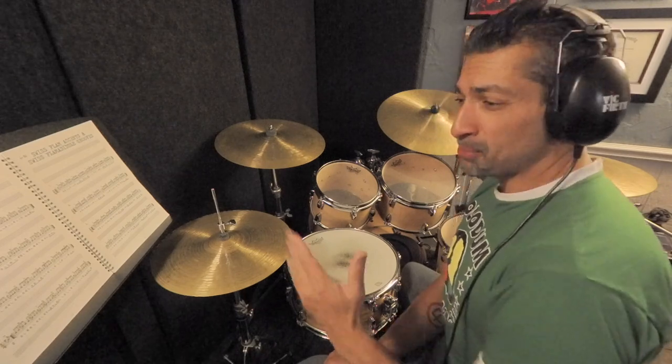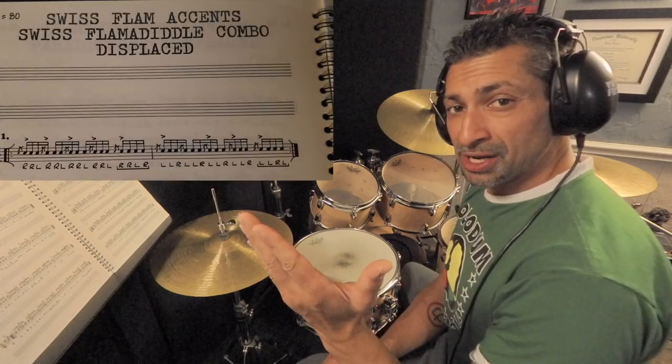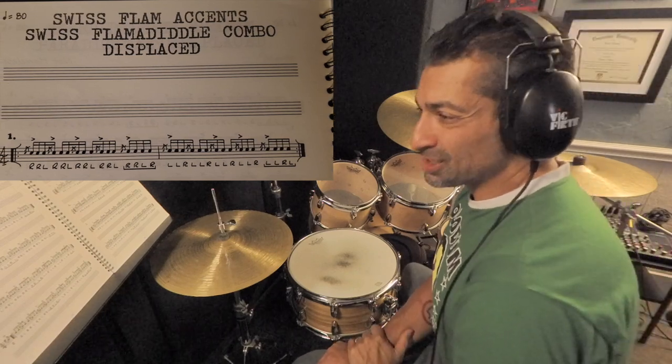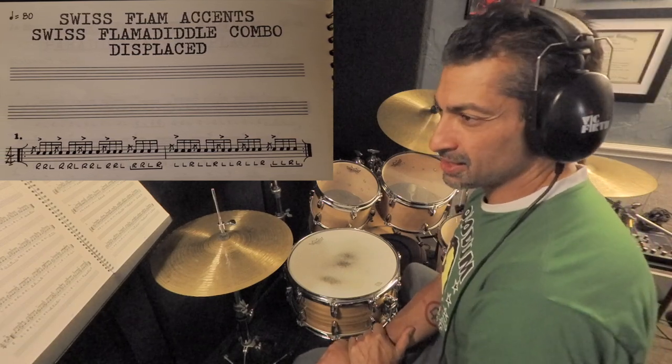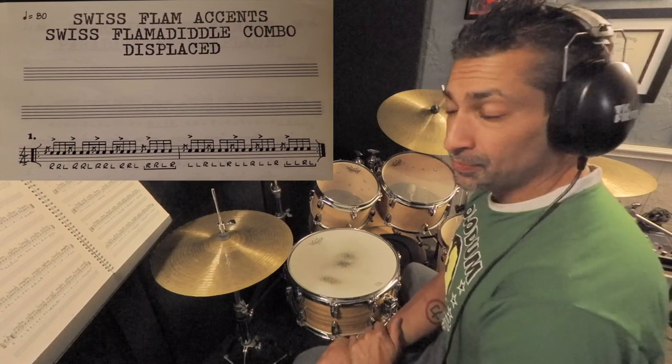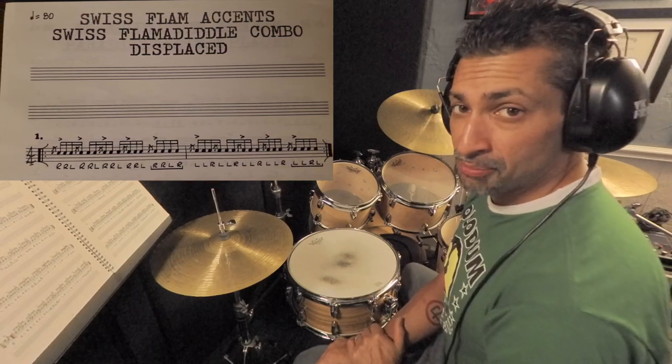The very first thing you need to do is actually learn the Gaddiment very well. The one we're going to be dealing with today is number one on page 15, if you have the book. If you don't have the book, no worries — it's going to pop up on your screen in a second. So this one is titled Swiss Flam Accents, Swiss Flamadiddle Combo Displaced. We're on number one, and I'm just going to play the snare drum part.